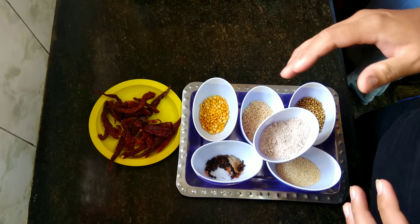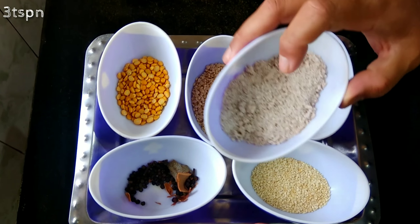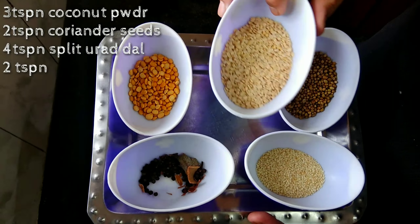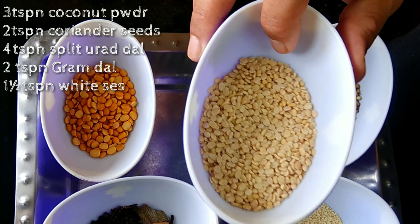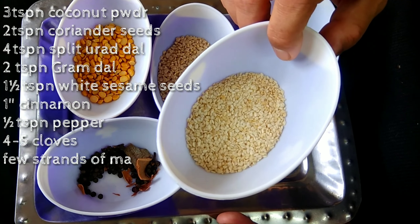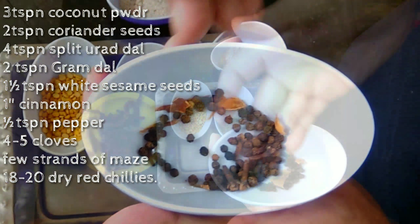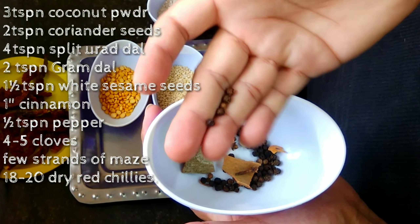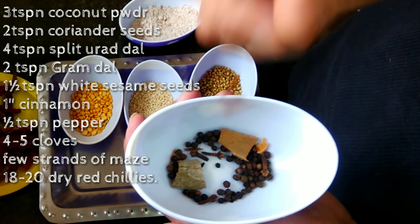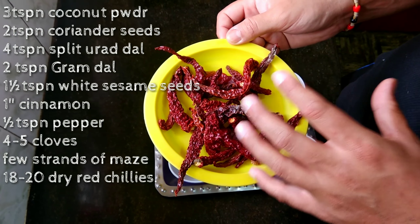To make this awesome Vangi Bath powder at home, what we require: three teaspoons of dry coconut powder, two teaspoons of coriander seeds, four teaspoons of split urad dal, two teaspoons of gram dal, and nearly one and a half teaspoons of white sesame seeds. Here I've got nearly one inch of cinnamon, nearly half a teaspoon of black pepper, four to five cloves, and nearly a few strands of javitri, and nearly 18 to 20 red chillies - I've taken the Guntur variety of red chillies.